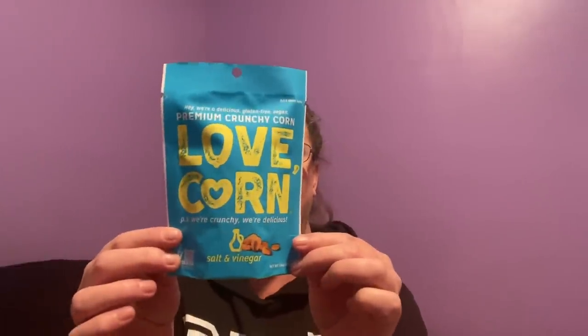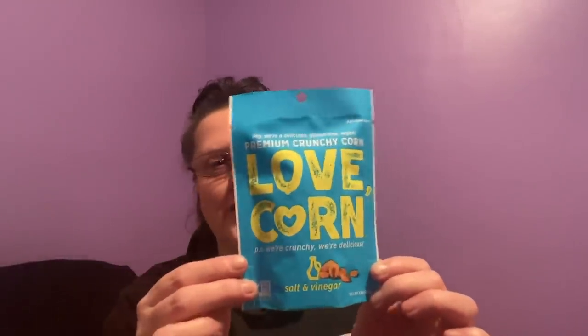This I really wasn't sure about, but it's called Love Corn. It says 'PS, we're crunchy, we're delicious' — salt and vinegar, gluten-free, vegan, premium crunchy Love Corn. You can use it on the go with a beverage or as a crunchy topper. It's 1.6 ounces. I thought it was fun — like if you're putting a Valentine's Day package together using all dollar store items, you can put this in there because of the hearts on it. Ever since I saw it, I've been saying 'love corn.'